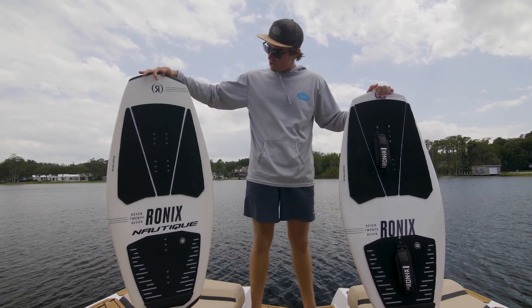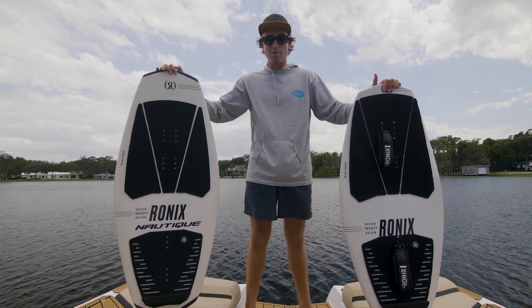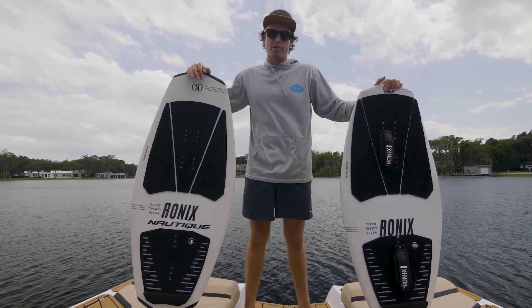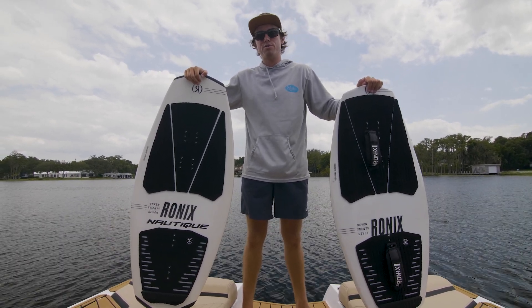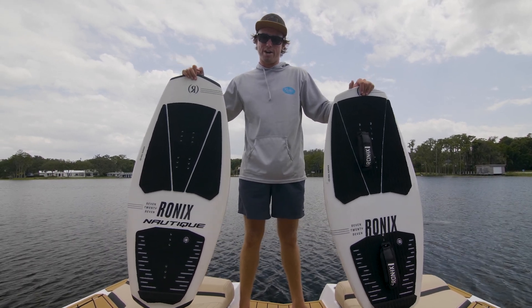We also make our 4.1 board which is going to be kind of an all-round balanced size for everybody. The bigger rider you are, you're going to want a bigger board so you can get onto the surface of the water a little easier with a little bit more volume. We also make a 4.8 version of this board for the bigger riders or someone who just wants to have a nice easy pop-up and cruising foil set behind the boat.